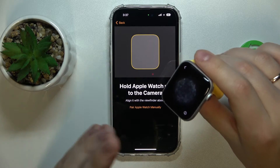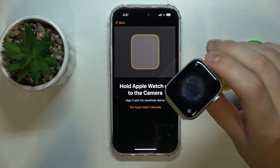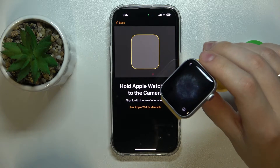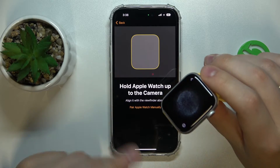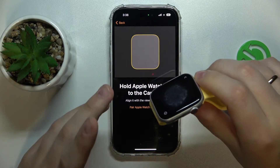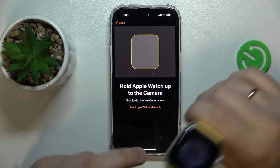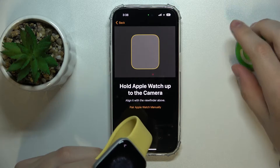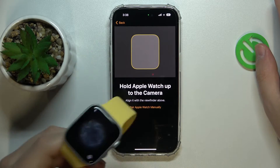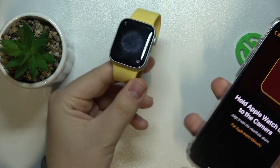An important note: prior to connecting any Apple Watch to the iPhone, make sure you have unpaired it from any other iPhone if there was a previous connection. However, if the watch is freshly taken out of the box and you just bought it, this will not be the case.